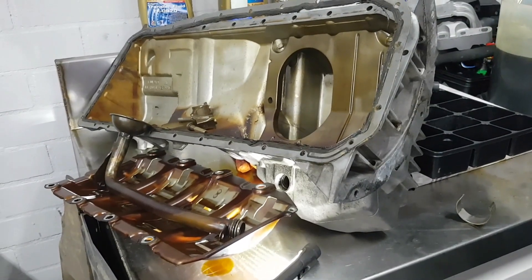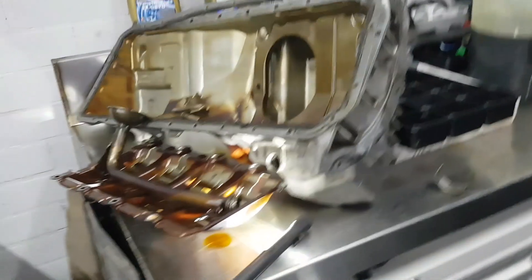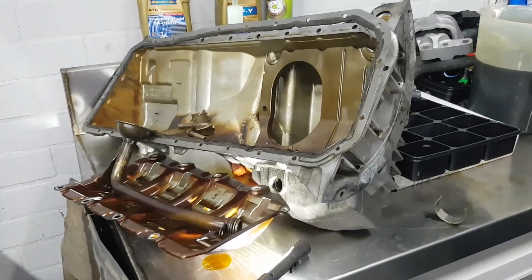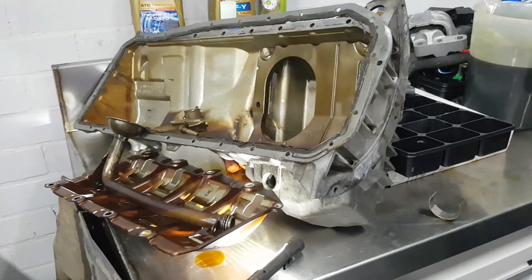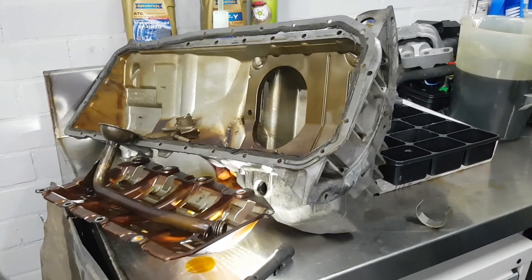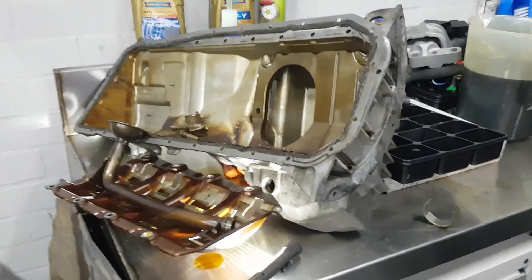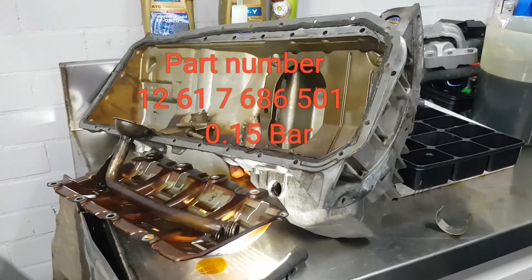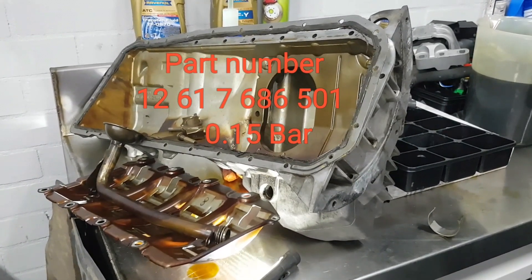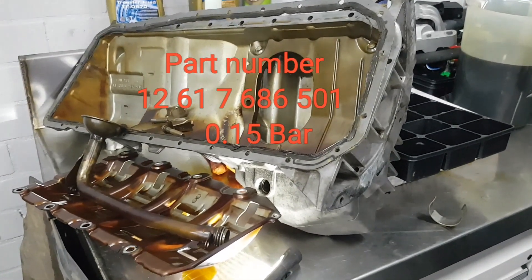So that's a BMW M54 3L. It applies to all M54s — this one has about 200,000 kilometers on it, though it's not completely kilometer-based. There is a BMW campaign or bulletin that has you fit a BMW motorbike oil pressure switch that reduces the oil pressure warning threshold down to 0.15 bar. But we wanted to delve in and make sure there weren't any underlying issues, and we found this.